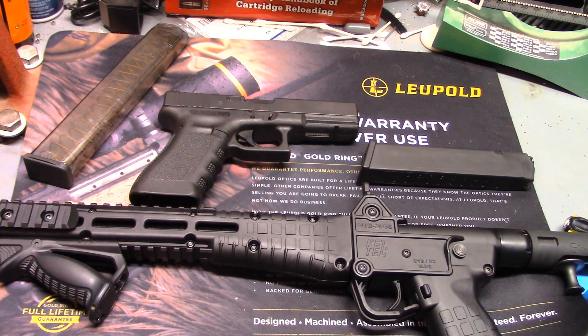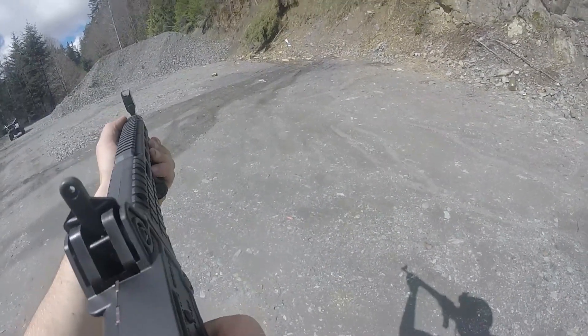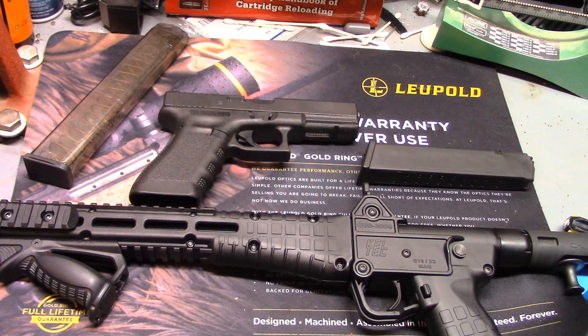As usual, we're going to start with what the manufacturer is saying. Kel-Tec says the Sub-2000 is designed to be the most convenient nine millimeter or .40 caliber rifle available, with an adjustable stock, easy storage, and it can accept most popular handgun magazines. It's also easily assembled for cleaning and inspection. Currently it comes in versions that accept Smith & Wesson M&P mags, SIG P226 mags, Beretta 92 and 96 mags, and various Glock mags.